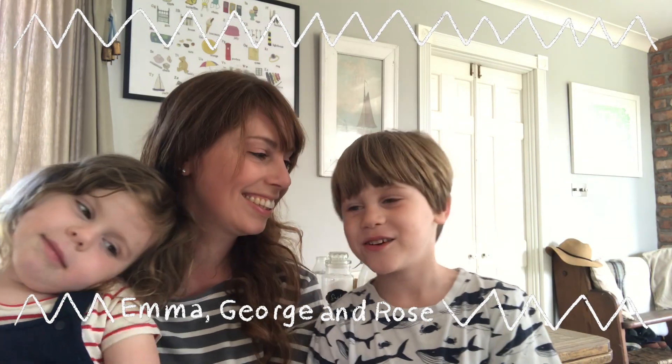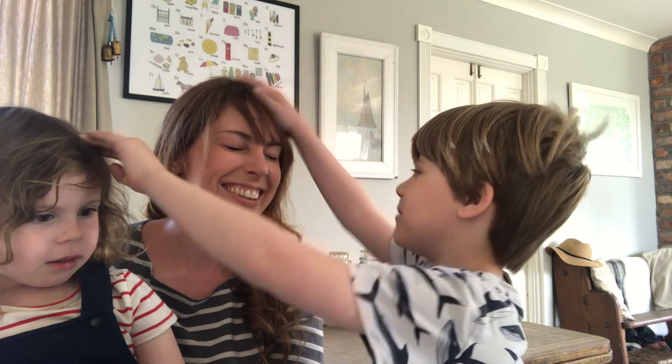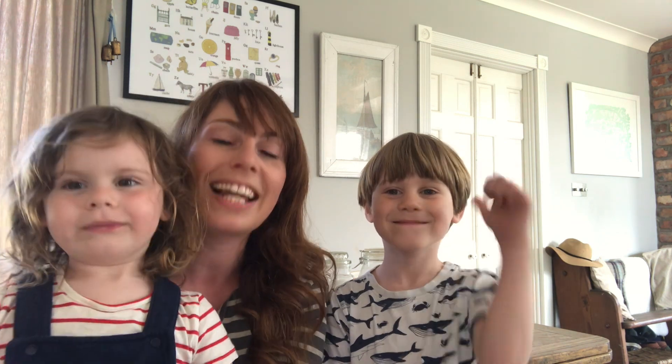Hello, welcome to the afternoon club. These are my helpers Rose and Mummy and Georgie. Hello, welcome to the afternoon club. Today we are going to make salt dough, which is a really simple dough you can make with ingredients you'll probably have in your kitchen, and all you need to cook it is an ordinary oven. So let's get started.